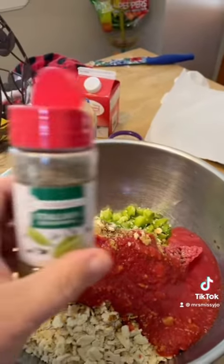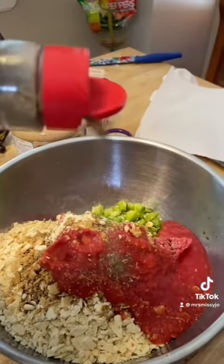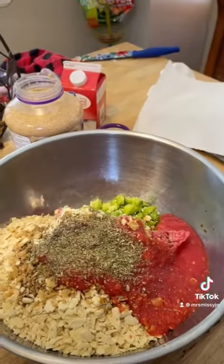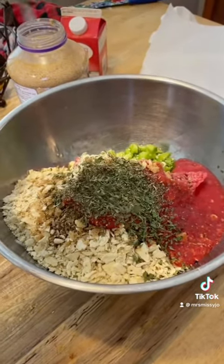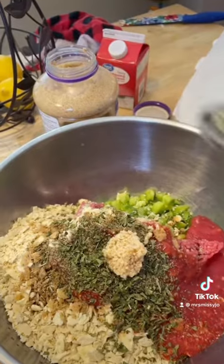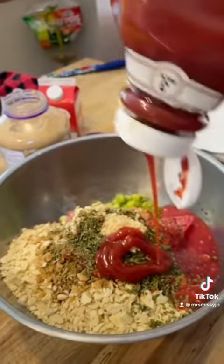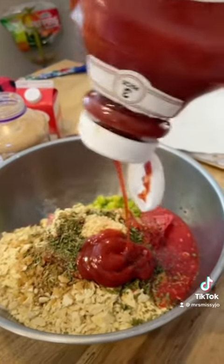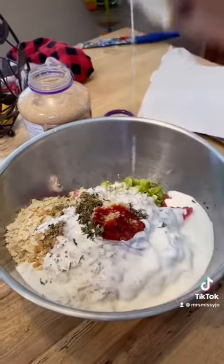A tablespoon of Italian seasoning, a tablespoon of parsley, a tablespoon of minced garlic, about a half a cup of ketchup, and about a half a cup of whole milk.